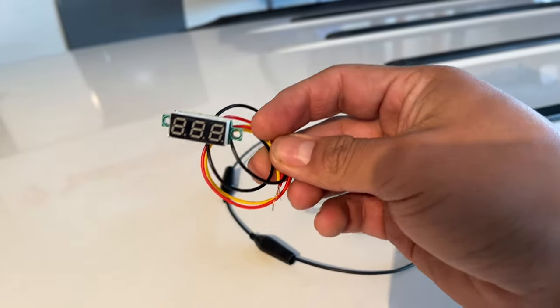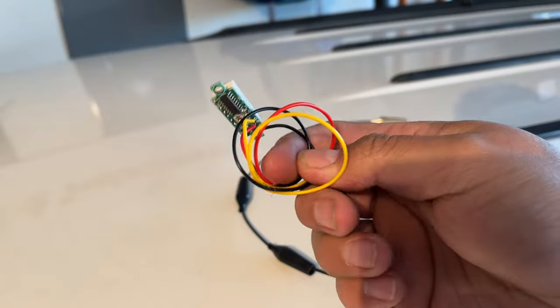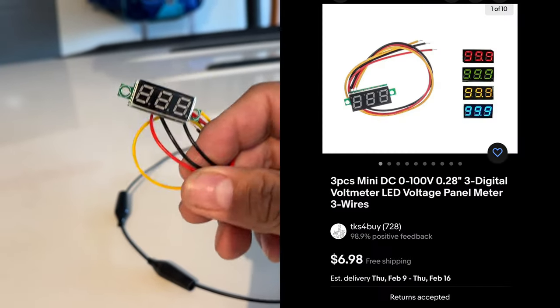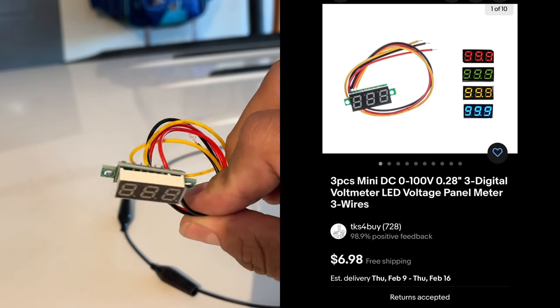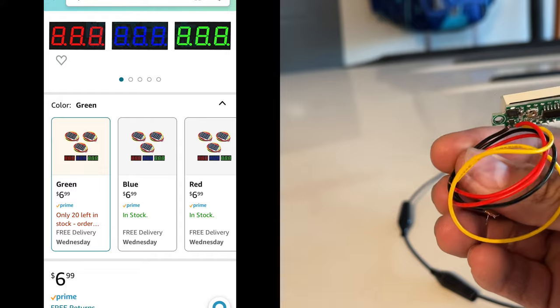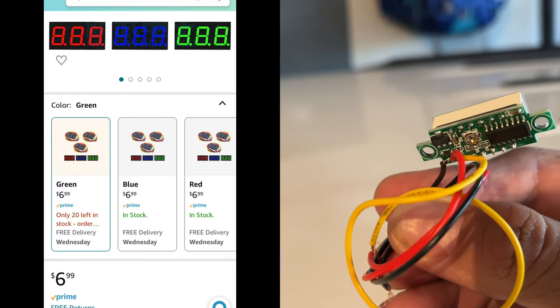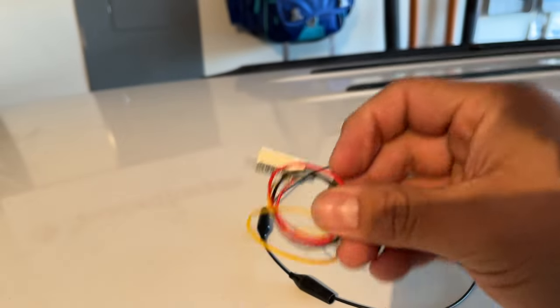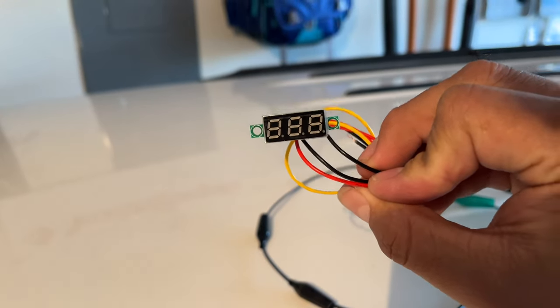This is your typical cheap run-of-the-mill voltage meter. I got this one on eBay — it was part of a three-pack. You can get these on eBay or Amazon for like two to three bucks a piece. They come in two-wire options and three-wire options. I got the three-wire option so I can have a remote. Let me show you how to wire these.